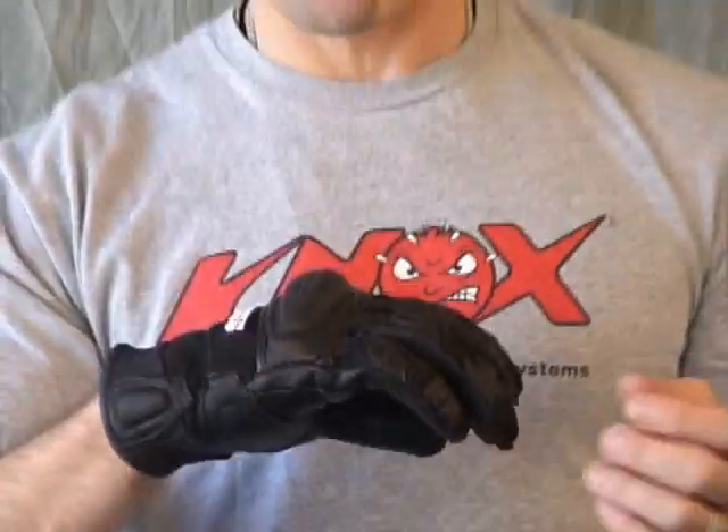All in all, we think this is a nice glove from Speed and Strength. If this is the look and style you're after and you're really into a leather glove that offers a certain degree of protection and a great amount of airflow, we think this is a good compromise with the mixture of mesh and leather. This is the Moment of Truth SP Glove from Speed and Strength.